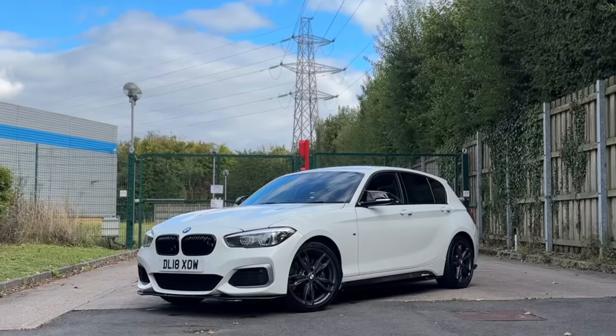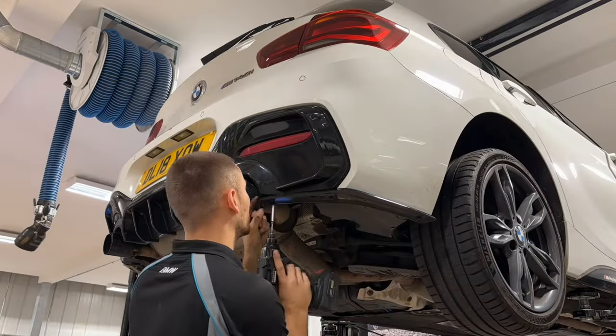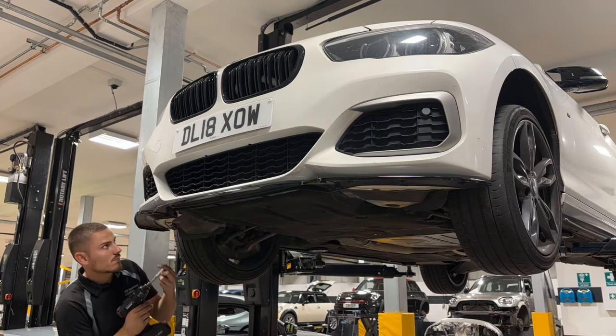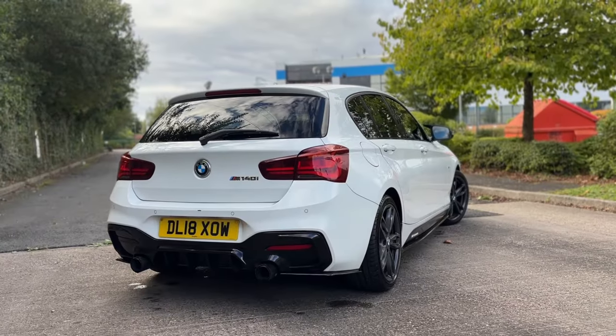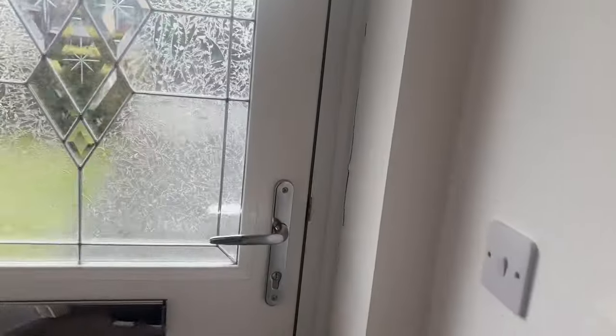Welcome back to AJ Cars and welcome back to another video on the M140. It's absolutely freezing outside so we're currently at home. If you watched the last video, you would have seen we modified the M140 quite drastically straight off the bat — no messing about. But there were a few things missing and a few things that don't look the best without, so I've bought another part.